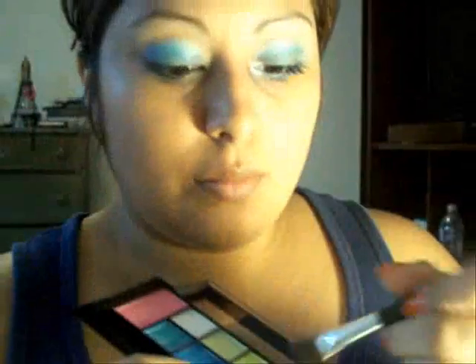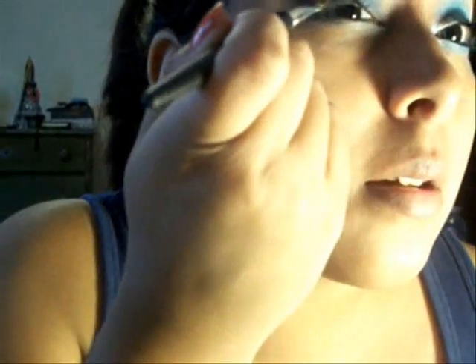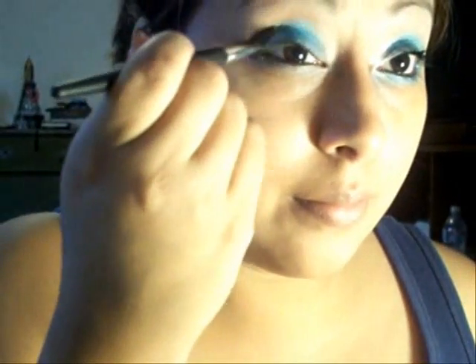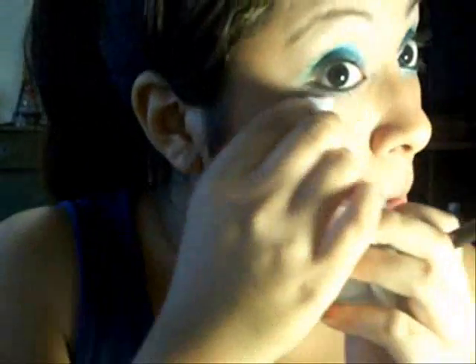Next, grab your angled brush. We're going to grab a green color that looks like this. Grab plenty of that, tap out the excess, and apply it just like so. I have some fallout, so just wipe out a little bit of that.